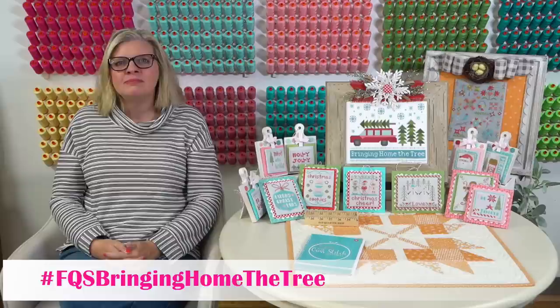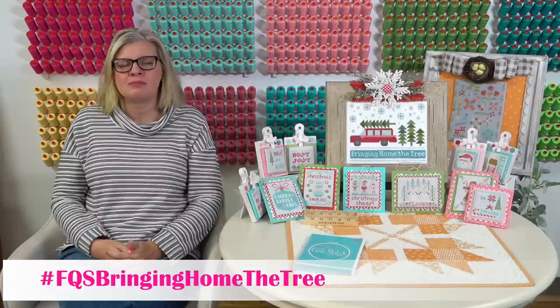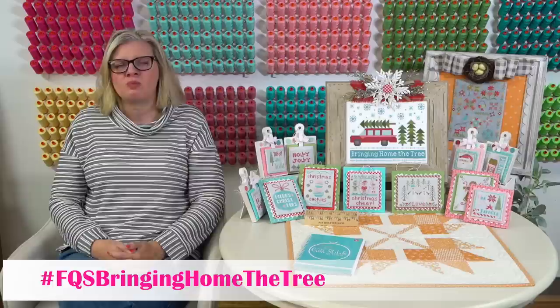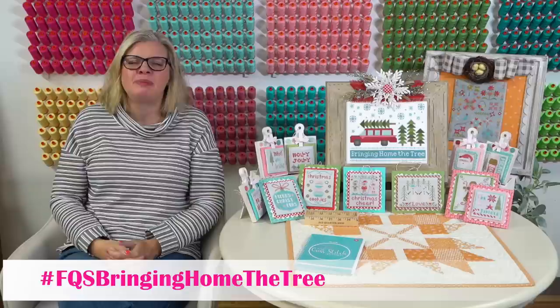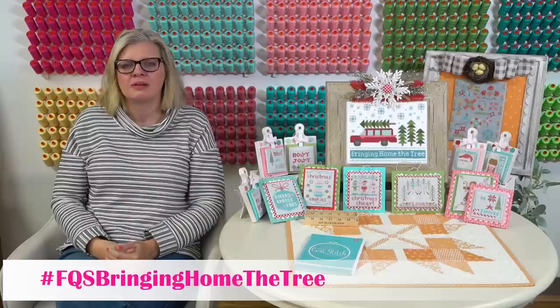From Susan A: how does the fancy floss chalk compare to DMC whites? I think the chalk is really similar - they feel a little bit different, but the chalk on black looks great. I feel like it's just the right balance of white with the chalkboard black. I'm not super picky about it - I like both.